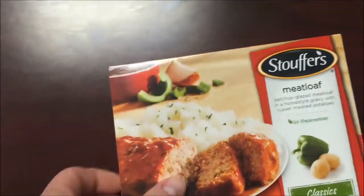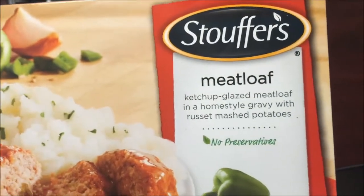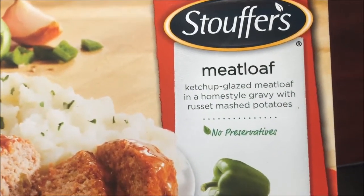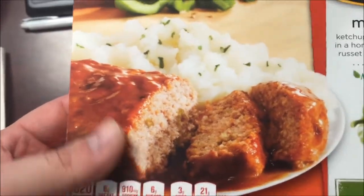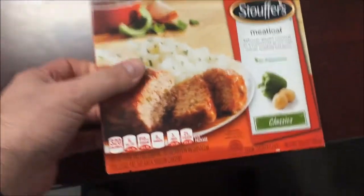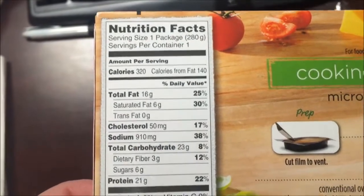Hey guys, welcome to another lunchtime review. Today I'm gonna be trying the Stouffer's meatloaf meal — it's ketchup-glazed meatloaf in a homestyle gravy with russet mashed potatoes. Looks really, really good. I love ketchup with meatloaf. It is 320 calories, which is not horrible.